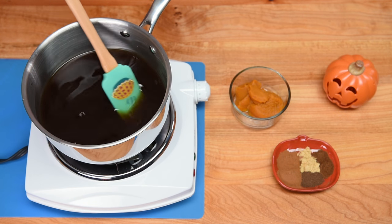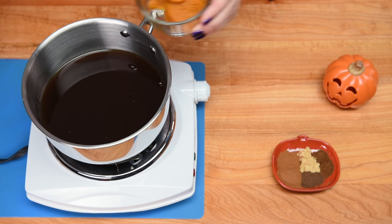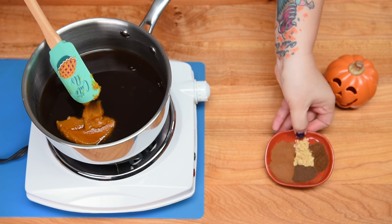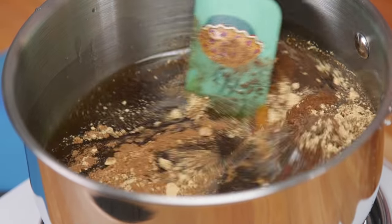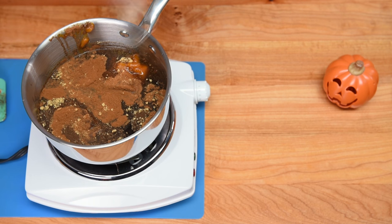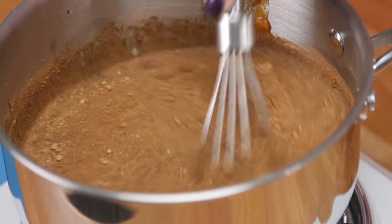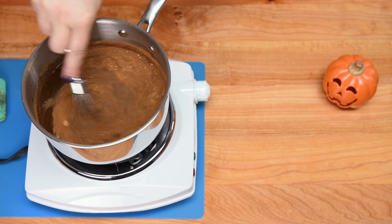Once the sugar has dissolved, turn the temperature right down to low and add in the other elements. I've got my pumpkin here — get all of that in there — then all of the spices as well. Mix that up, and I'm switching to a whisk to make sure it's all incorporated. Then we're going to let this thicken for about eight to ten minutes. Make sure it doesn't come to a boil — just let it simmer and stay nice and hot. You don't want to make caramel.